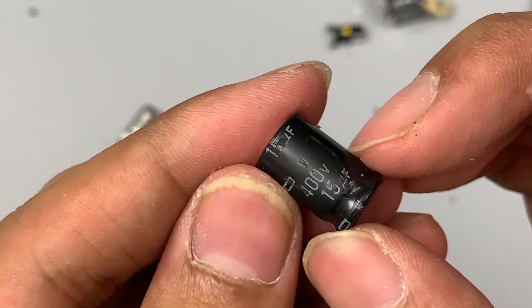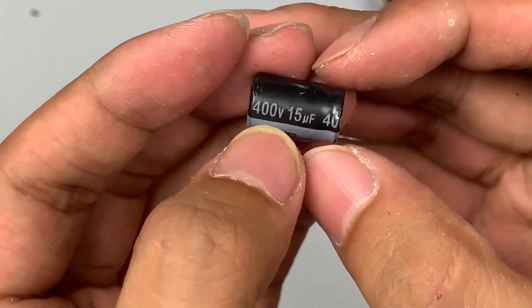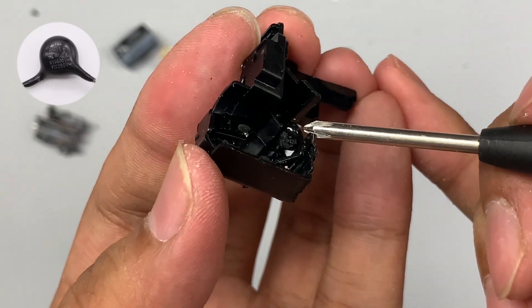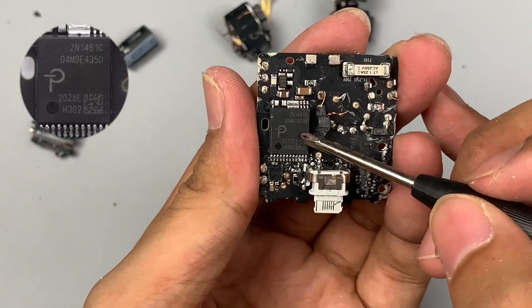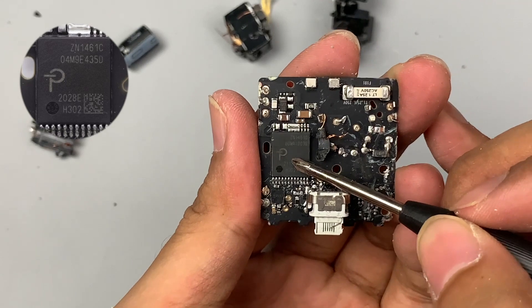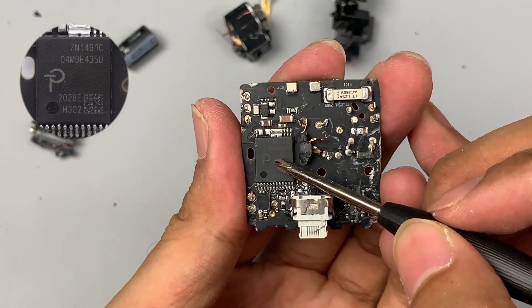Here is the high-voltage electrolytic capacitor rated 400V 15μF, and the other one comes from ANSHI with the same specification. The plastic frame we mentioned is here, and a Y-capacitor is used for anti-interference of the output. The master control chip integrates the primary controller, MOSFET, and secondary synchronous rectifier controller — it is customized by Apple from Power Integrations, model ZN1461C. The cell comb is printed on the transformer.